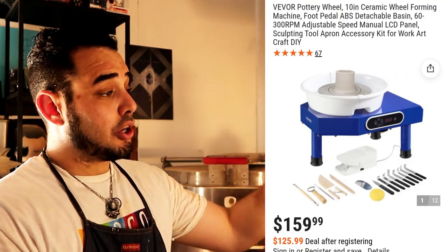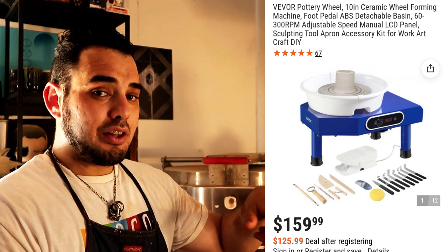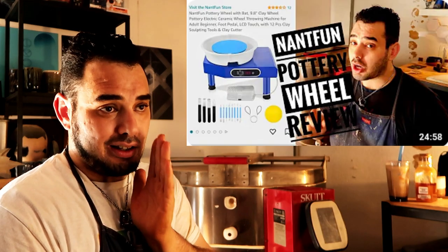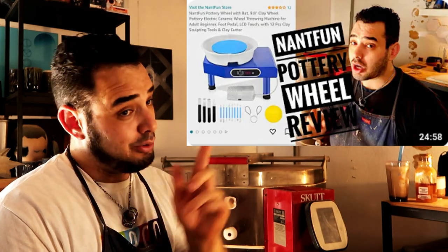On to the review. In today's video, we are reviewing the new Vivore model wheel. This one is similar to other Vivore wheels that we've reviewed, but the difference is that this one has an LCD touchscreen on the side. I think it's trying to compete with some other companies I've reviewed. The link to this specific wheel is in the description below — it's fairly inexpensive, and it comes with an LCD touchscreen that is a bit higher quality than the last one.